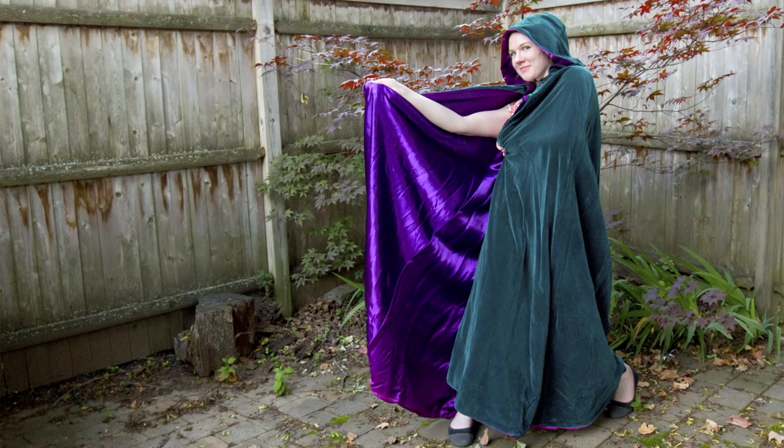Hey guys, it's Clara from Online Fabric Store. Cloaks are an essential part of many cosplay and Halloween costumes, whether you're a wizard, elf, or any of a wide array of period characters. It just so happens in middle school I may have, on occasion, worn a cloak that I made, which I thought was pretty awesome. So if you're someone who wants to wear one in your everyday life, I say go for it. So let's get started.